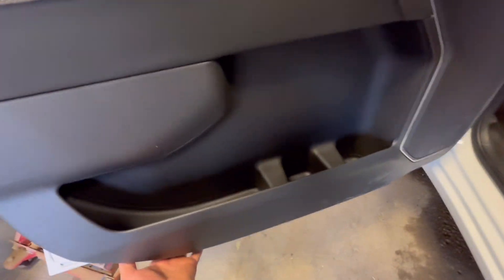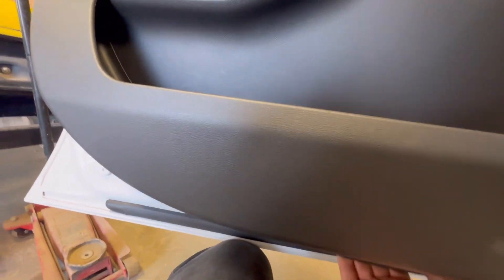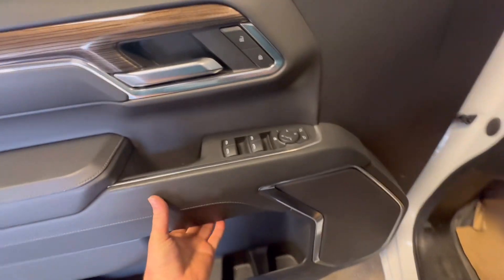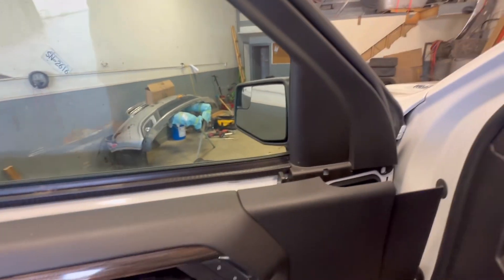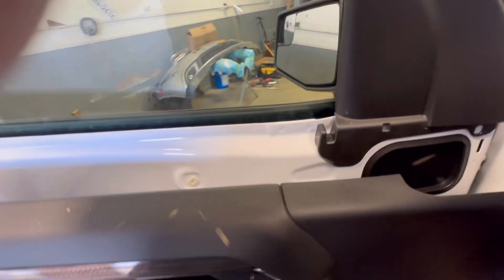I actually took this one all off but I forgot my tripod at home, so my wife went to go get it. Don't be scared — what's the worst that can happen? They're only clips, right? So like that — and that's it and she's off. So then you pull this one out — well, you don't have to, but I do — and you pull this one out like that, nice and dirty.